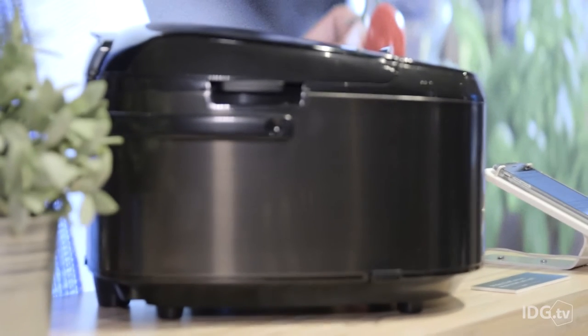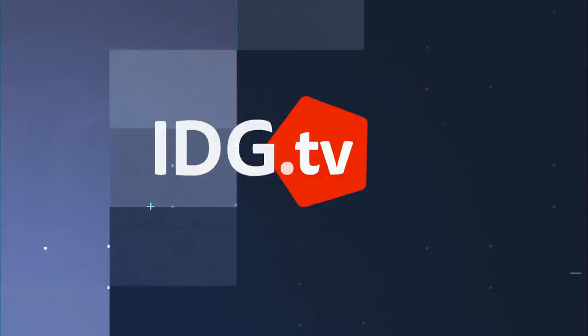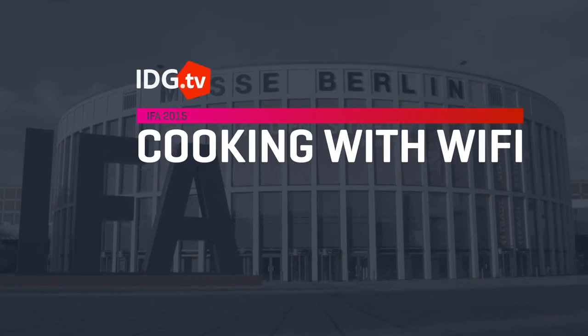We all know about crockpots, but this right here behind me is the Apple Watch of multi-cookers. This is the Philips Chef Connect. It's 300 euros. Right now it's available only in France, but it's going to be coming to the United States hopefully next year.